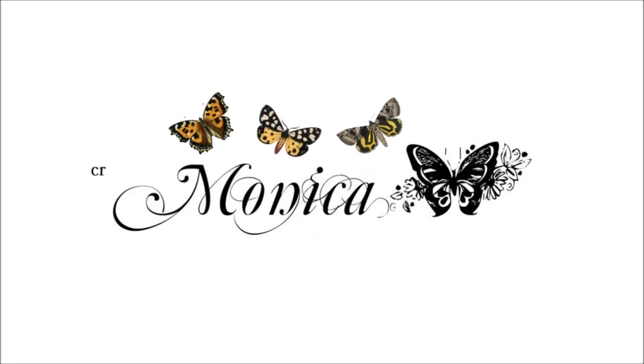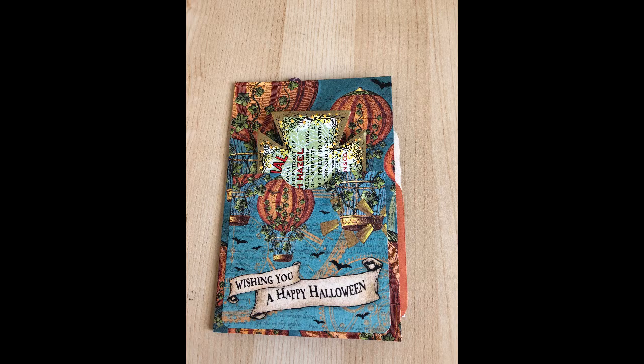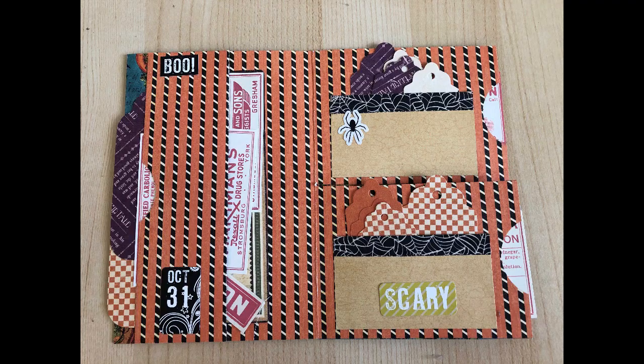Hi everyone, it's Monica, and welcome back to TaylorMade Cards For You. I'm just popping in really quickly to share with you a mini Halloween journal that I've been working on. I know I haven't shared anything in a while, just because I've been working on a project actually clearing out my craft room, but I did want to just pop up on YouTube and share with you what I've been working on.